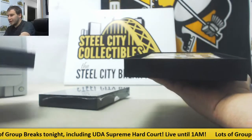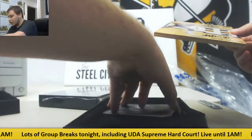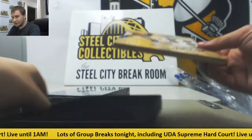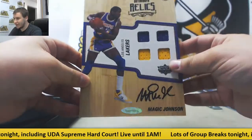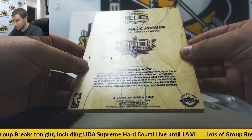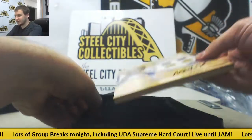Alright, first one is going to be a quad relic auto of Magic Johnson. Take this out here so you guys can see what these actually look like. Looks like they all come with their own certs like this. And it's about a quarter inch thick. This piece in particular has four jerseys and the autograph on it. Pretty cool looking piece. And you can see the back there — the floor that it's printed on is game used. It actually says piece of Charlotte Bobcats authentic game used floor, from the 2005 to 2013 seasons. So that is pretty neat. So that's number one.